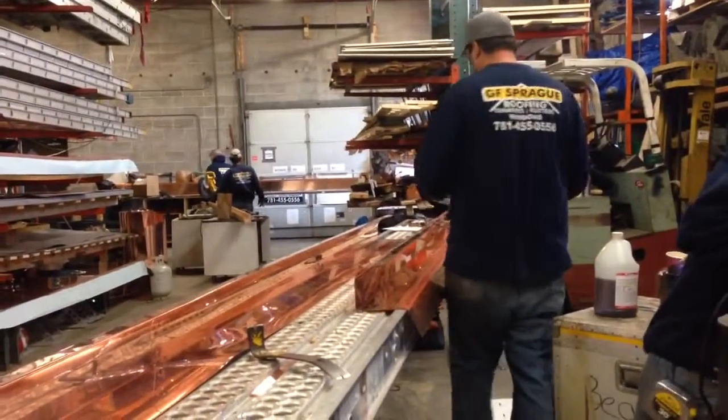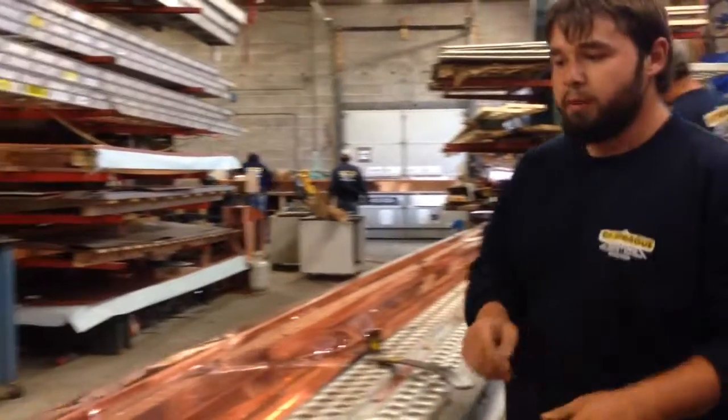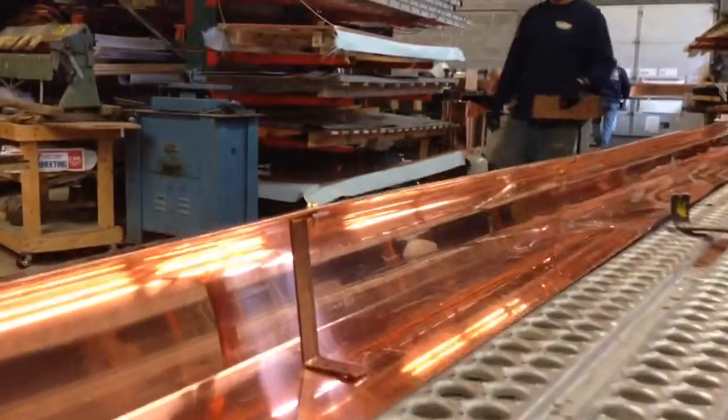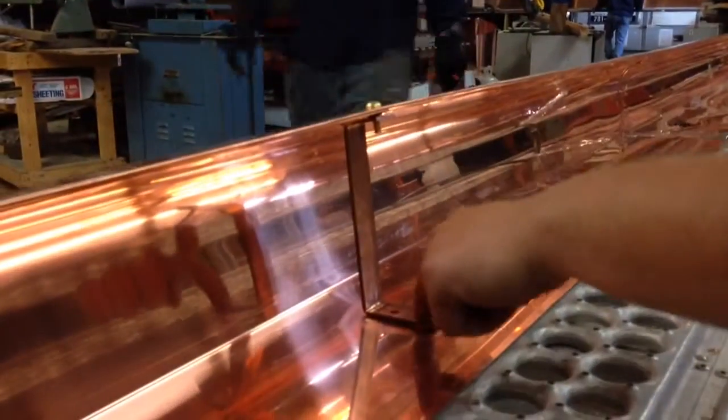Pretty good. Nice. And that will be screwed and soldered in place? Yep. Perfect.